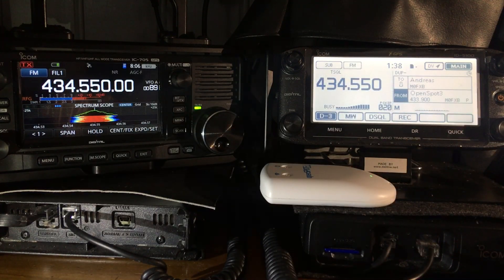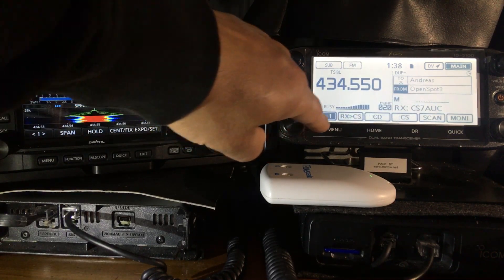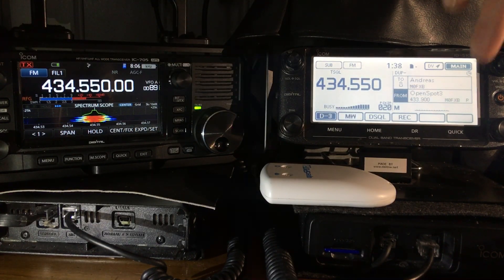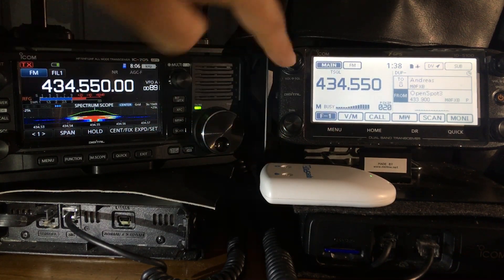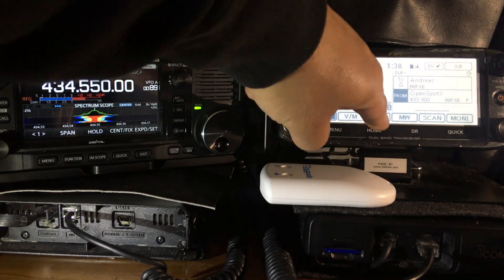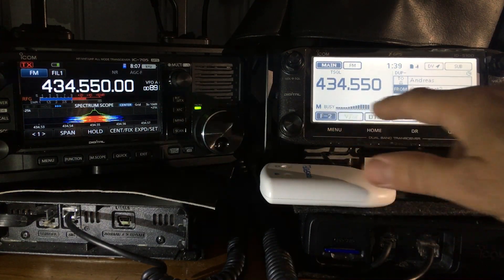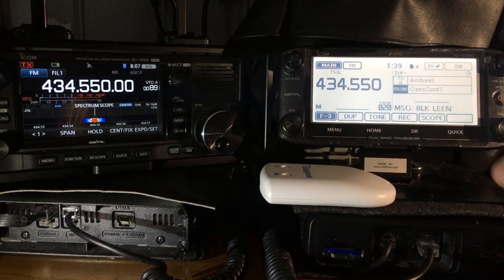With the 5100 you have different menus on the front screen — D3, D1, D2 — and the menus are slightly different when you're in DV mode. If we go to the sub-channel we can get the F menus: VFO, memory, call, memory scan. Then F2 gives us DTMF, voice, low, GPS.